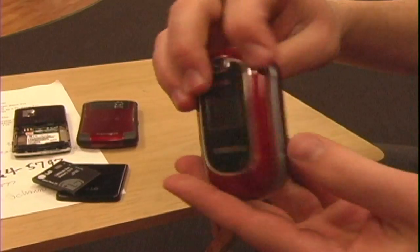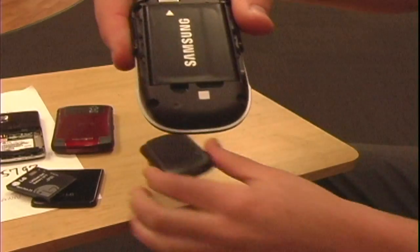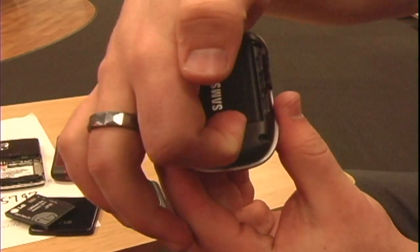Then we have a Samsung 237, the Passion model, one of the most popular phones with AT&T. Same thing — taking the back off, taking the battery out.